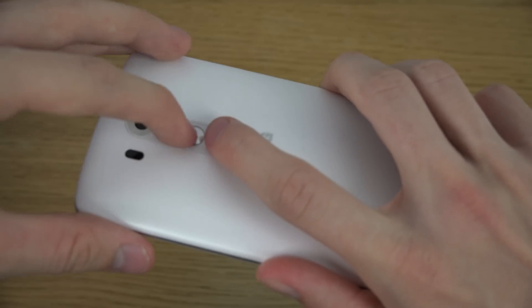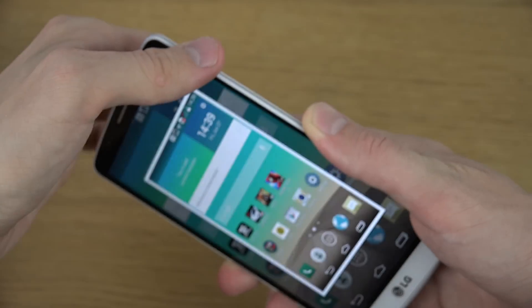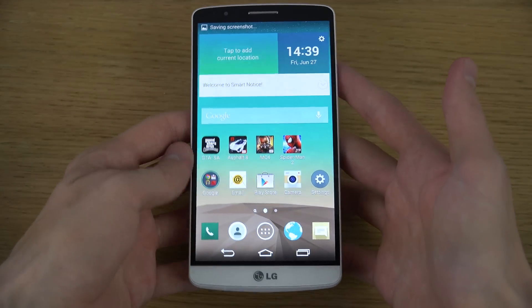If you're on the lock screen, apparently it opens up the camera, but if you hold them in — I'm just going to hold them in right now — it's going to take a screenshot. And that's basically how you do it.